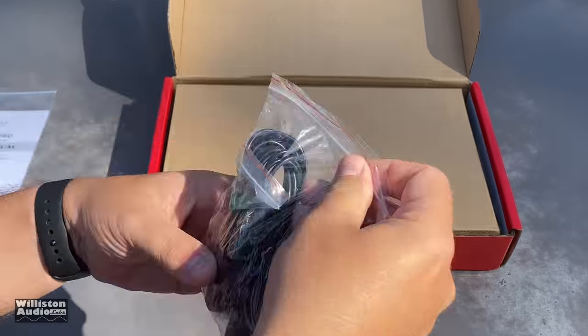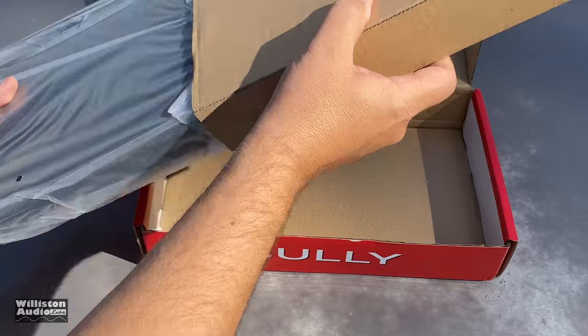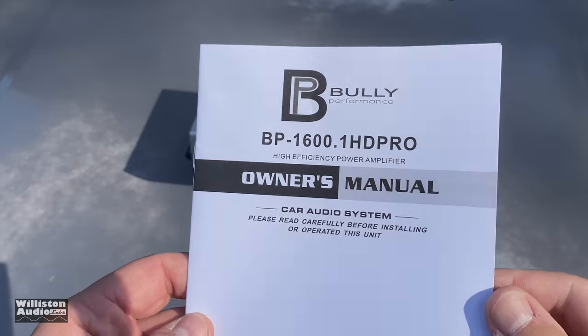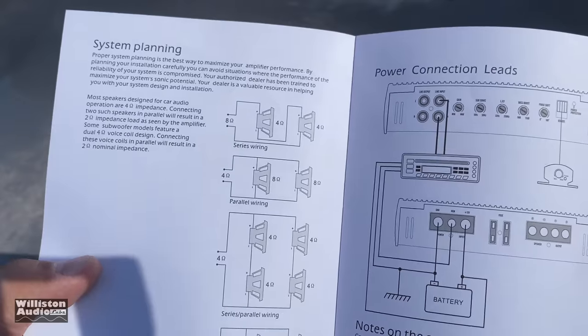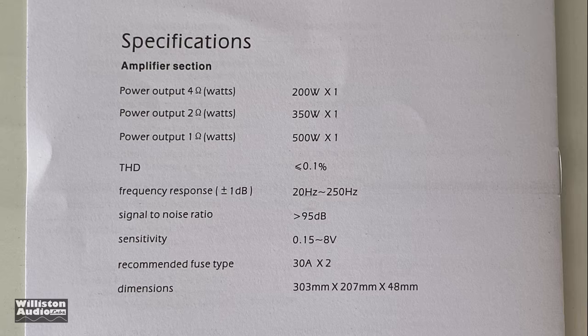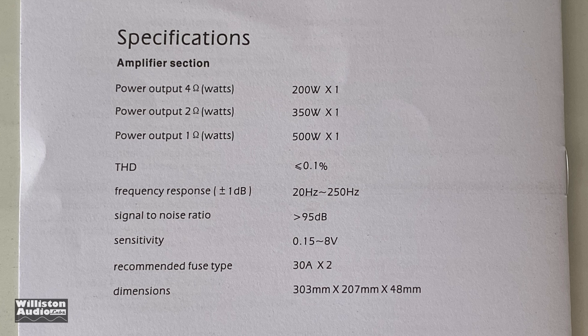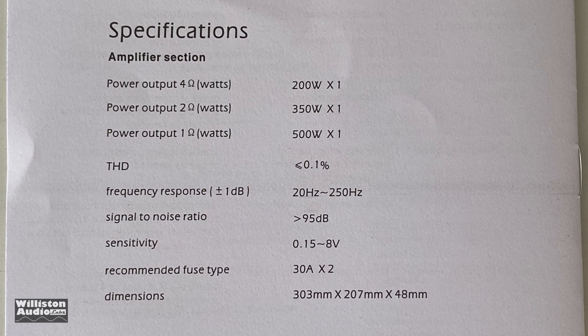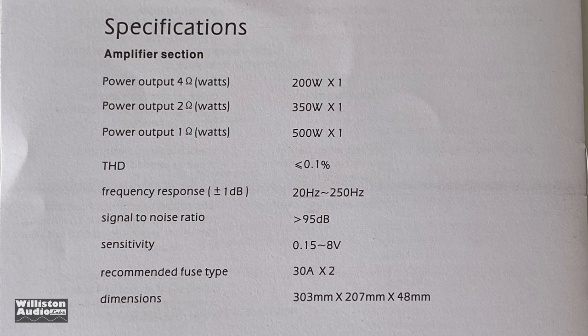Taking it out of the box in super speed, you can see some of the accessories, and here's the amplifier itself — looks kind of slick. The manual covers how to hook up your speakers. On the back it talks about power output: 200 watts at 4 ohms, 350 at 2 ohms, 500 at 1 ohm, with 230-amp fuses.